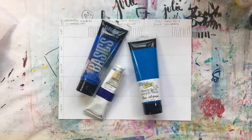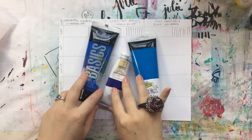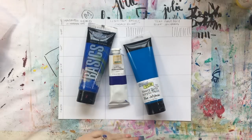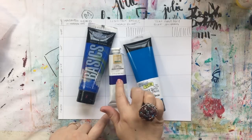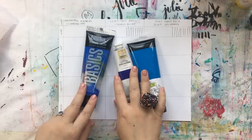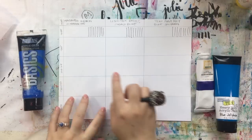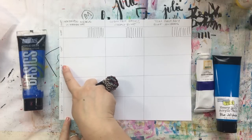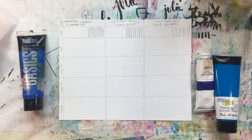I thought I would do a little bit of head-to-head competition. This is the Handmade Modern, and I have two other craft paints because I thought they would be the most similar. I have Crafters Workshop blue jelly bean — not the same color, but similar — and then Liquitex Basics cobalt blue. What I'm going to do is apply it out of the tube, tint it, shade it, add yellow, add red, and see what happens — see how the different paints interact.